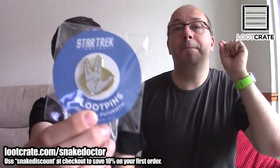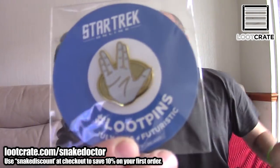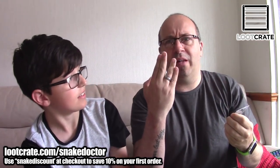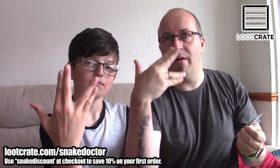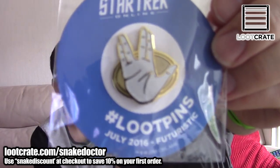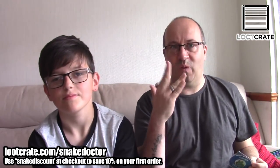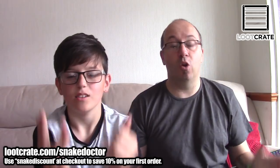It's a Star Trek loot pin. This is the loot pin and it's a Star Trek one. It's got the live long and prosper kind of hand thing — the Spock Vulcan hand sign. There you go. That is the loot pin.